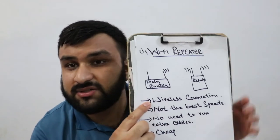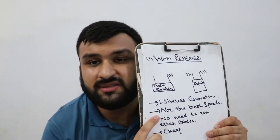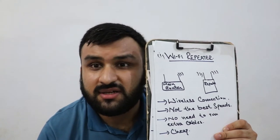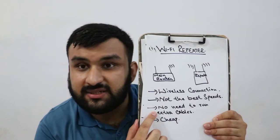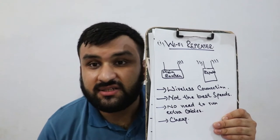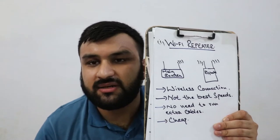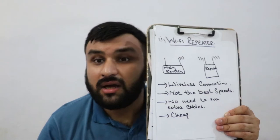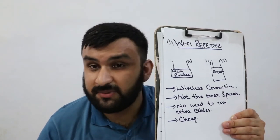The upside of the wireless connection is that you don't need to run extra cables, but the downside is that you're compromising speeds because a wireless connection doesn't give you the best speeds due to interference and other factors. On the positive side, it is cheap — you just plug it into the wall and it connects to the main router. It's an easy setup, but the downside is you're not getting the best speeds, though you are getting extended range.